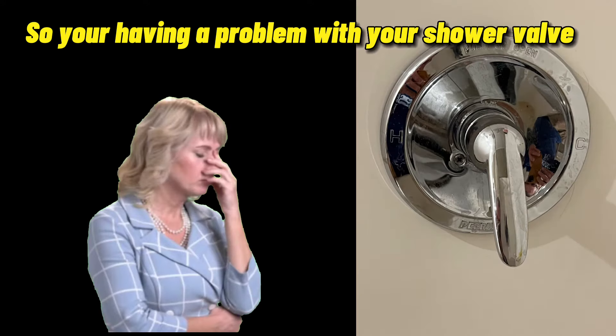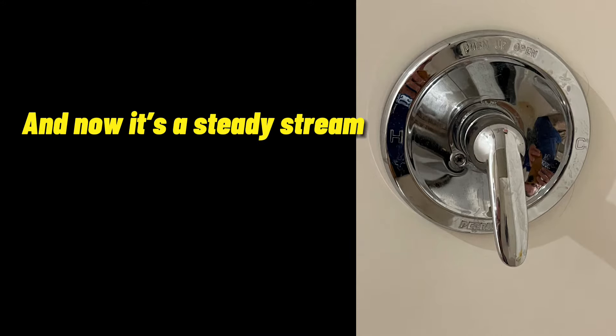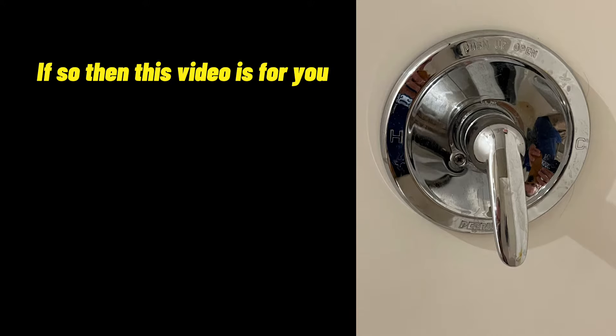So you're having a problem with your shower valve — just can't get the water to shut off all the way, and now it's a steady stream. Is your water bill going up? If so, then this video is for you.